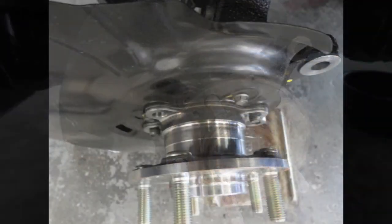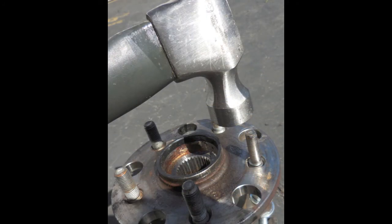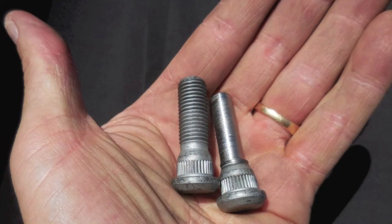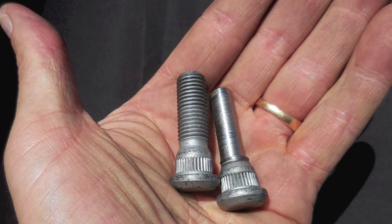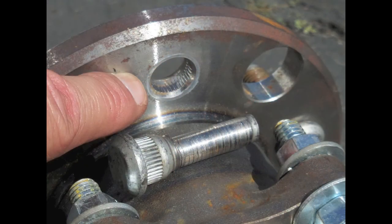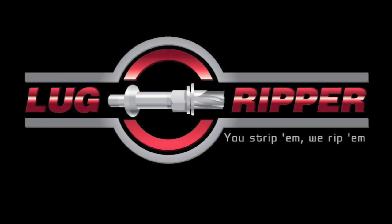Now it's time to remove the brakes and rotor to gain access to the stud. Hammer out the stud so you can get a new one in. Here's a cutaway view showing how the brakes are removed — simply hammer the stud from the front, then insert a new stud from the back and replace it. Here's a picture of the new studs, and a picture of the hub showing where the lug nut goes. Put the new stud in, put everything back together, and you're good to go.